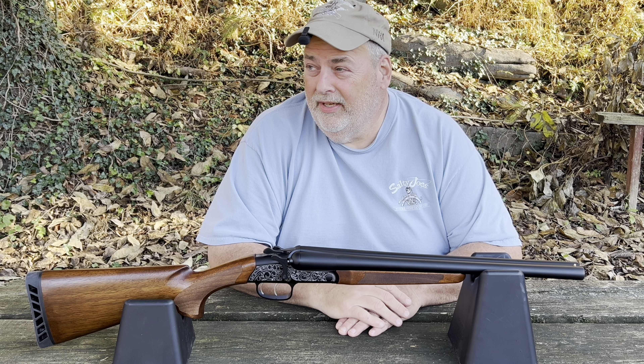The only reason I bought this gun is I'm going to do a Form 1 short barrel shotgun. I always wanted to do a double barrel, and I bought the cheapest double barrel I could find because I didn't want to cut the barrel off an expensive shotgun.